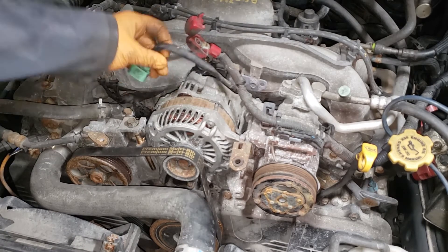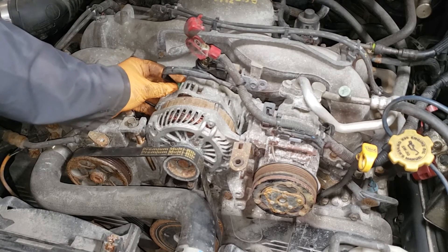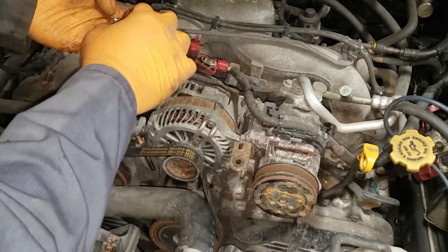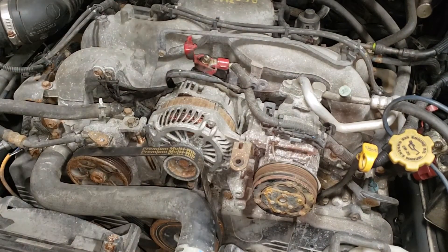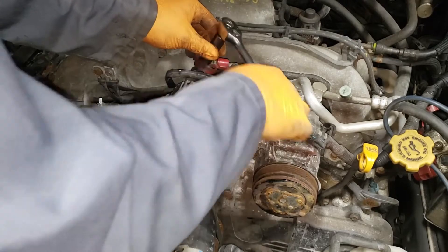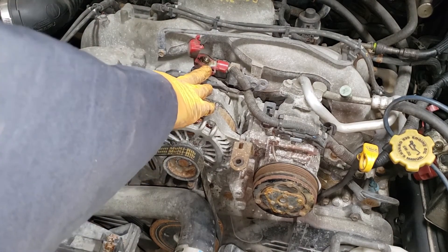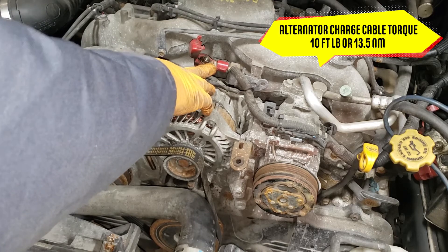We can now go ahead and connect our connectors. Silicone spray is never a bad idea with this connector — it definitely makes it a lot easier for it to go on. Go ahead and grab your 12mm with your ratchet. This bolt here should always be tightened by hand — you do not want to impact this thing on. That is a bad decision because you will possibly break it. I would not exceed 15 foot-pounds; realistically 10 foot-pounds is more than enough for this bolt.